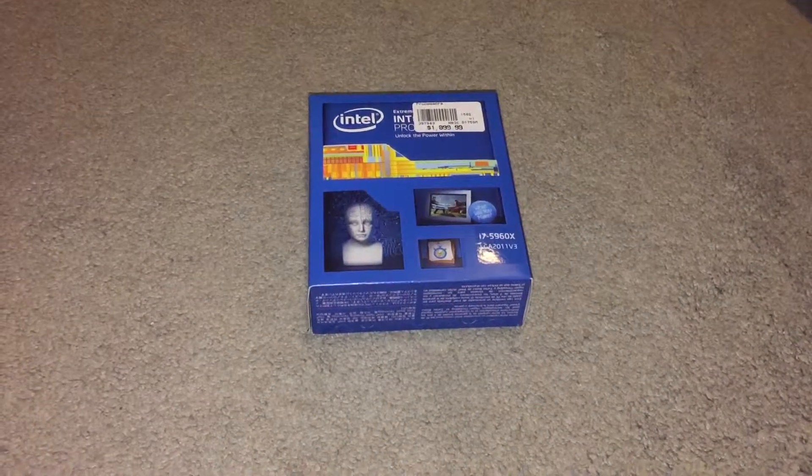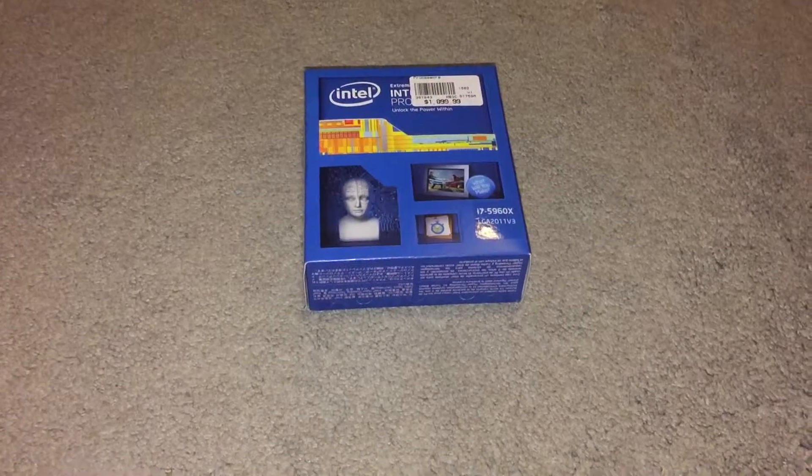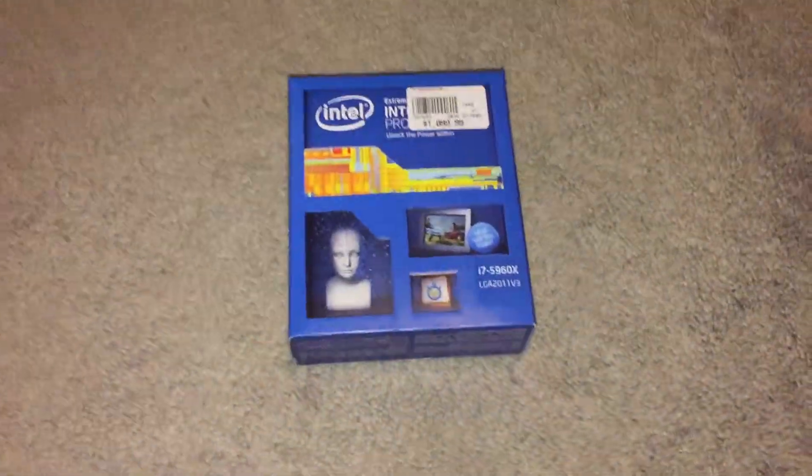This is Joe Ports with PC Attack, and today I'm going to do an unboxing of my brand new processor, the i7-5960X.